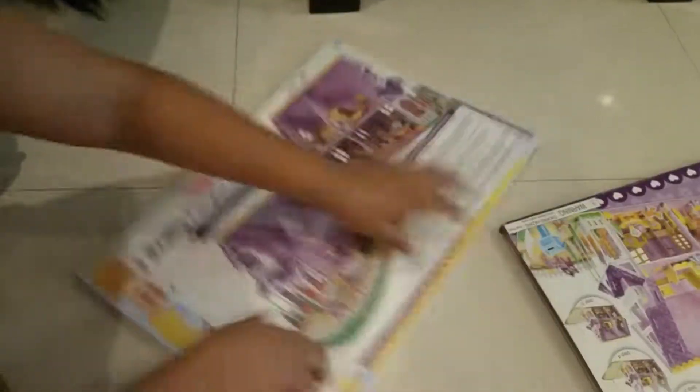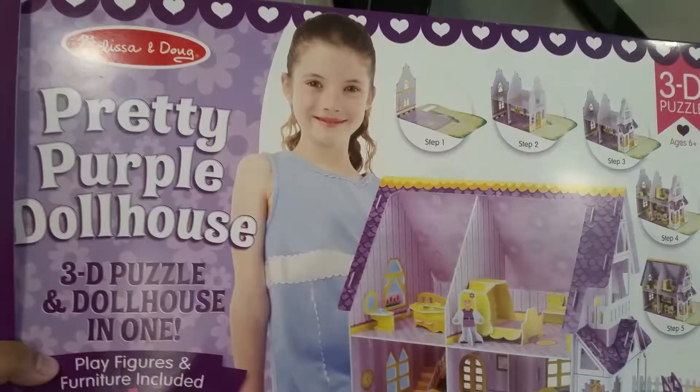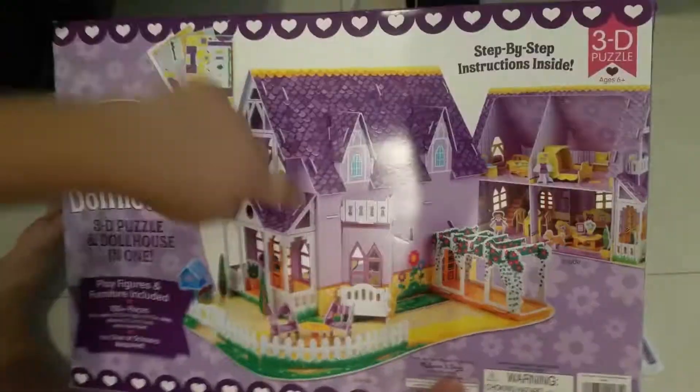This is the inside of it and it has some instructions here. This is the box — it tells all the steps one by one, and this is a girl who probably built it. Here is the house, and now we shall build it.